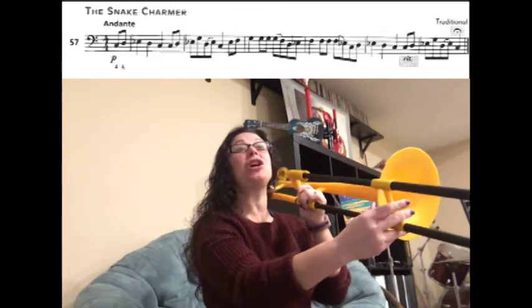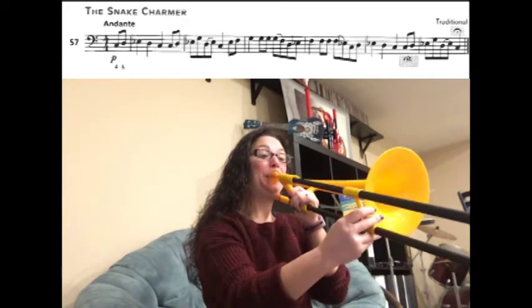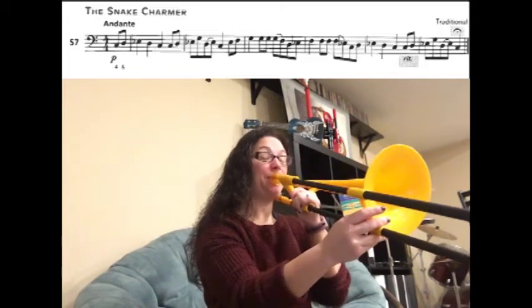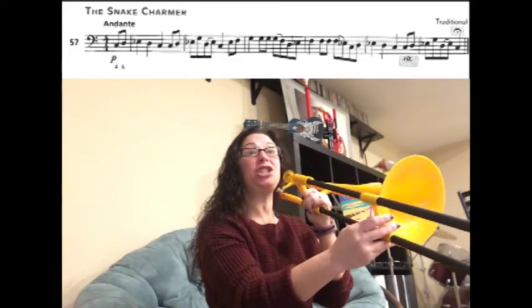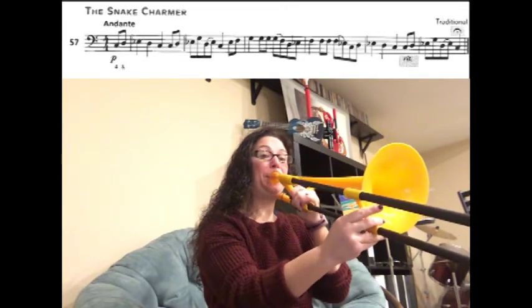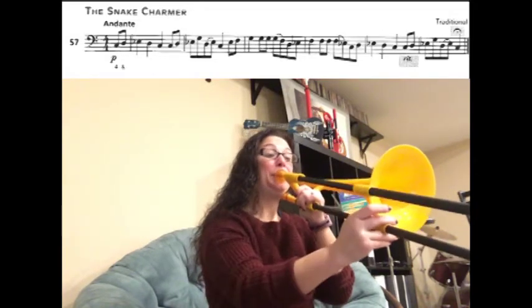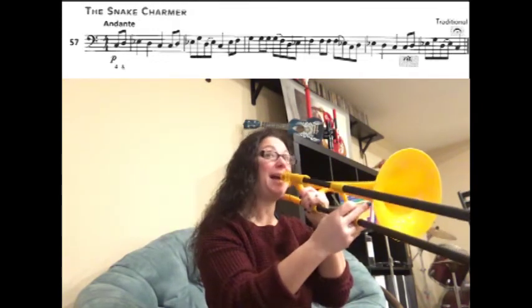Now we're going to play G G, slur G to F. Now we're going to play D E F. Now we have F F, slur F to D E-flat.